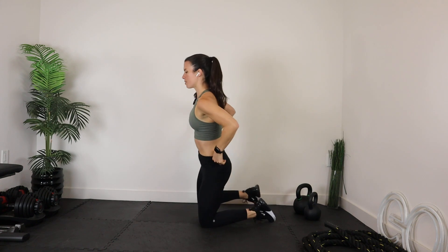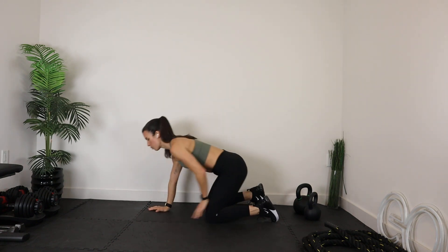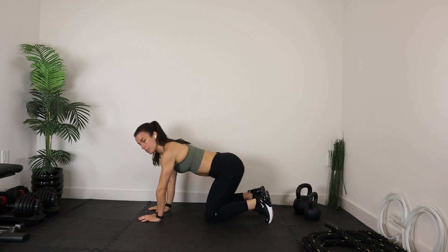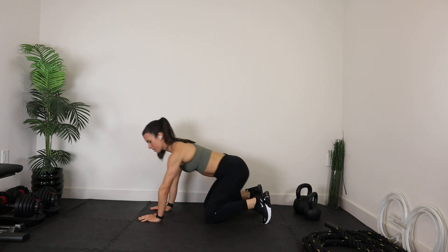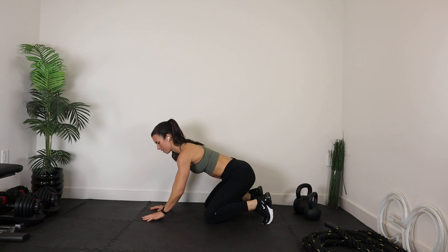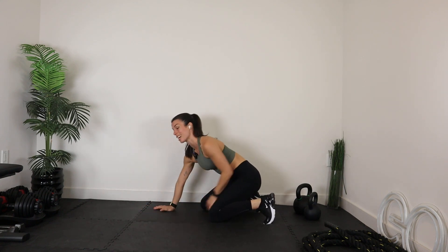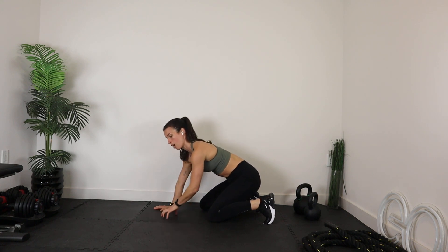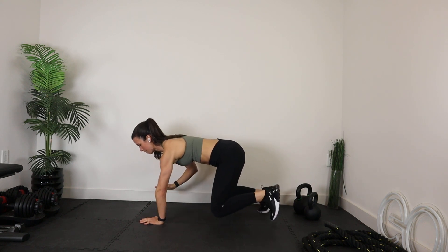I'm going to have you come right into bear position. Get started in tabletop — hands under shoulders, knees under hips. What we're going to do, while keeping your back nice and flat with lots of control, is lift your knees about two to three inches from the floor. Here's the deal: if you just want to hold, we're going to go for 20 seconds — just hold bear, which is a tough way to plank, essentially a bear plank. If you want to take it up a level, release your hand. And if you want to go to the next level, release opposite hand, opposite foot — those are tough, and you continue to alternate. Whatever version you like works.